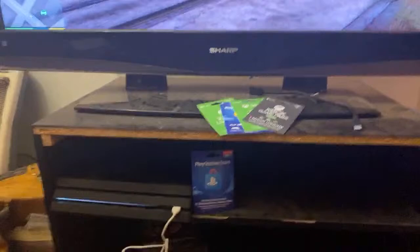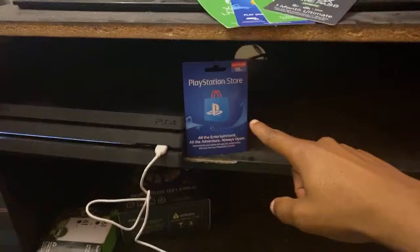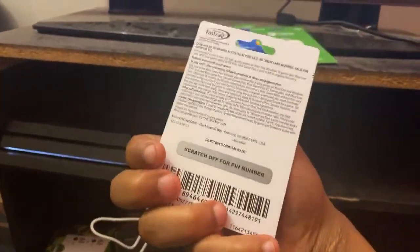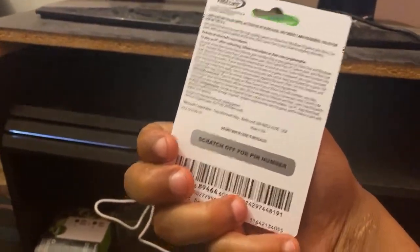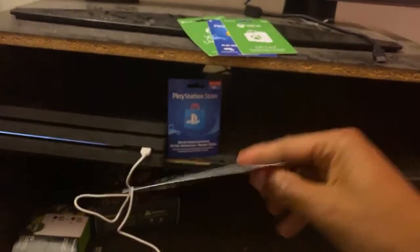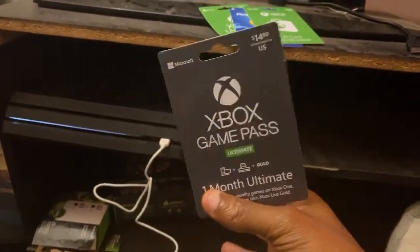Before I get into this video, let me let y'all know I got a giveaway for a PlayStation gift card going on today. I'm also giving away this Xbox Live game pass — the cards have not been scratched off. All you have to do to be part of the giveaway is show up to my giveaway here on YouTube when I go live. I highly recommend you subscribe so YouTube can notify you. I'll scratch the code off and whoever enters it in first on their console gets the card for free.